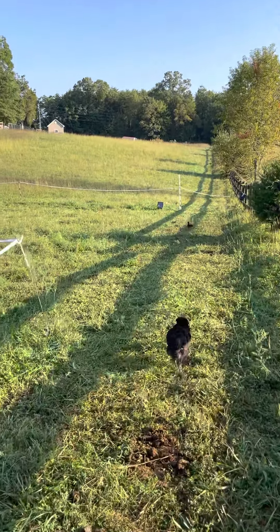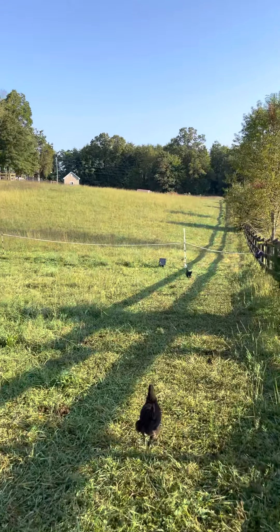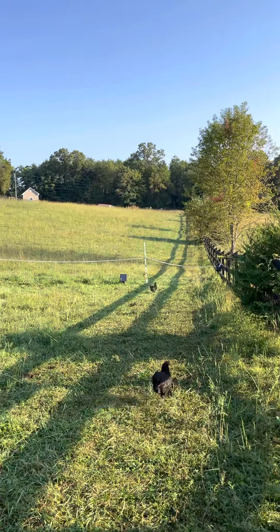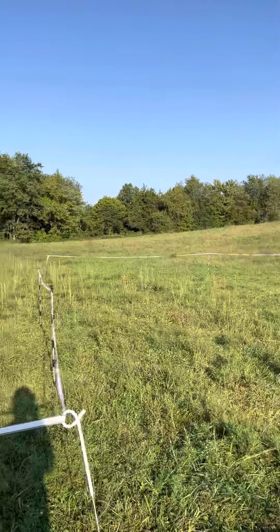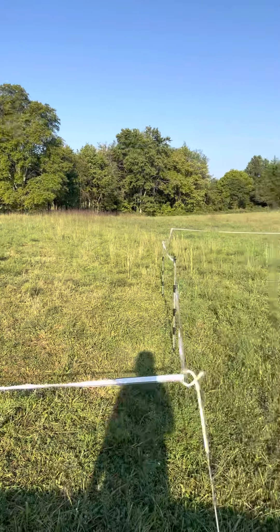We are getting really close to completing this circle up the fence. Then we have a road that goes up and then around the riding area up to the barn, and then it'll go down from the barn back down to that big tree. So that will be one full circle.